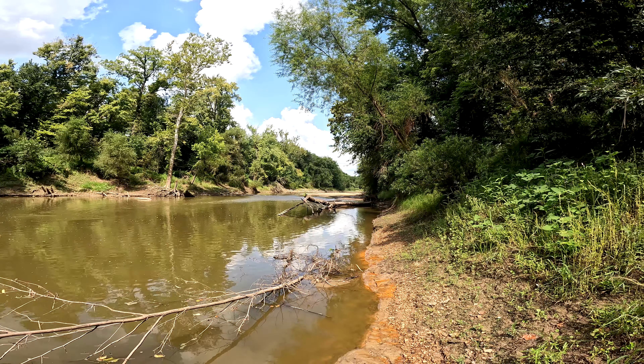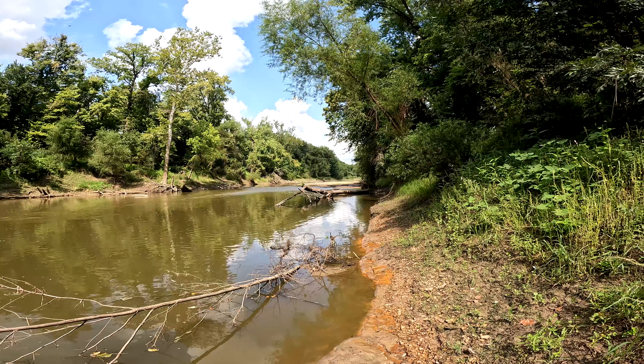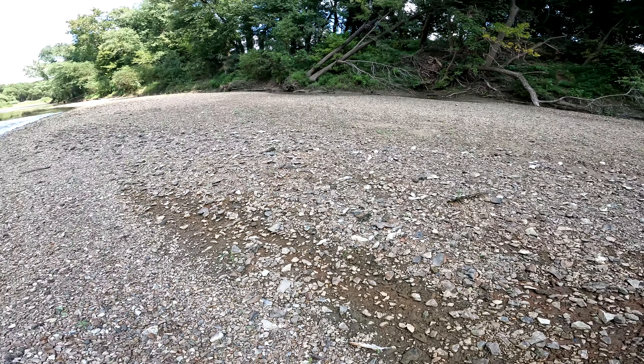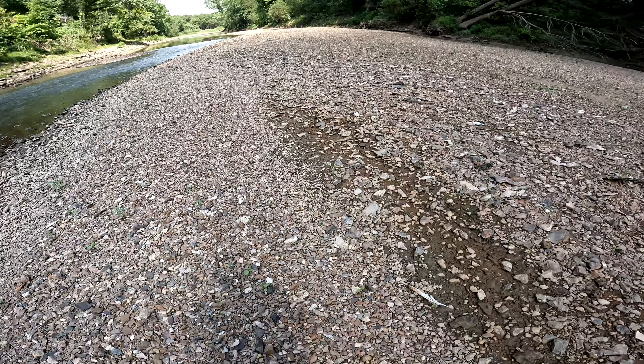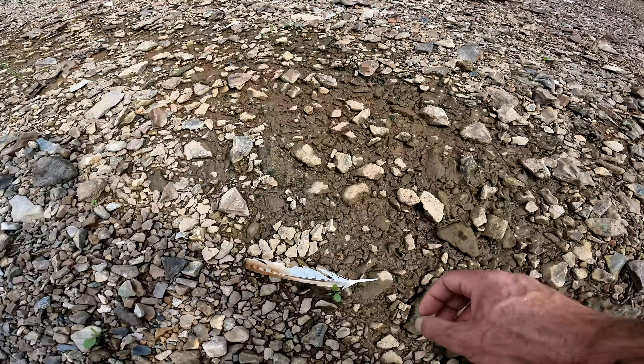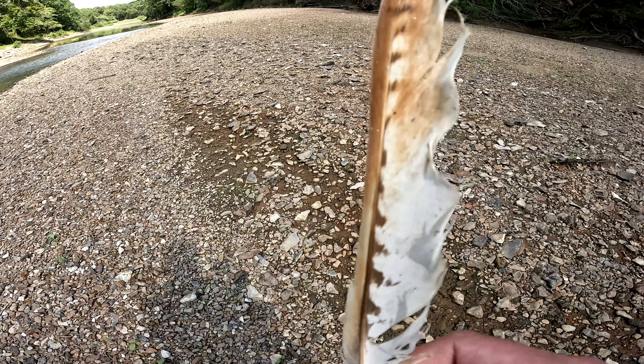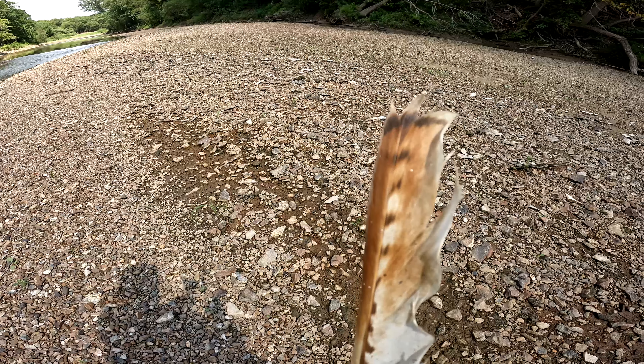We have a really nice gravel bar up here, let's get to it. A lot of rock here. Red-tail hawk, maybe. That's pretty.